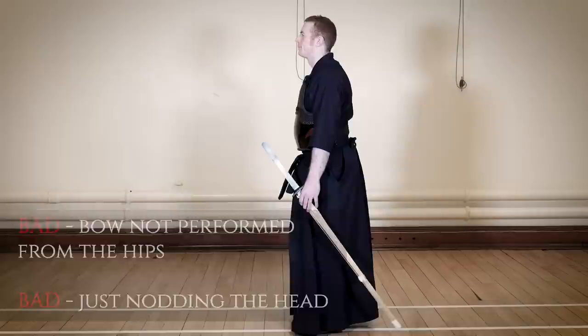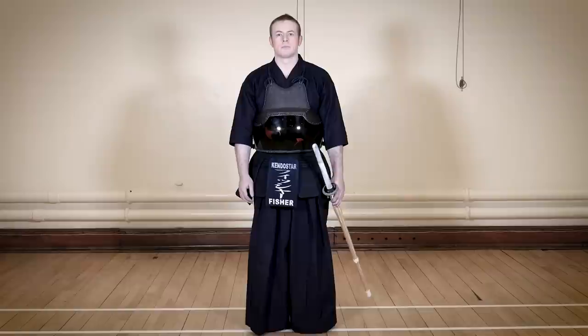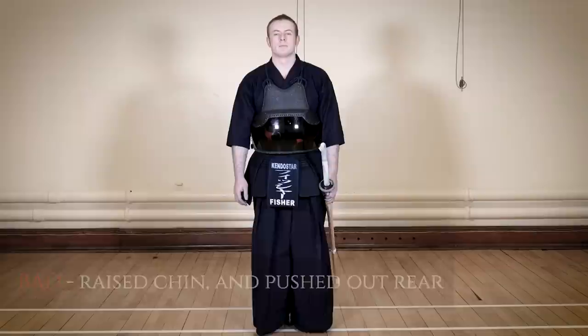In this example, the shinai tilts forward and moves too much as we bow. This time, instead of inclining forward from the hips, the backside is pushed outwards and the chin is raised. In this example, the feet are too far apart and the bow is not sincere.